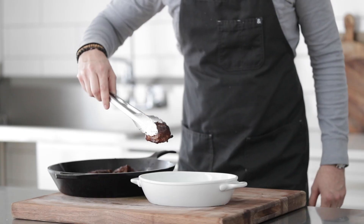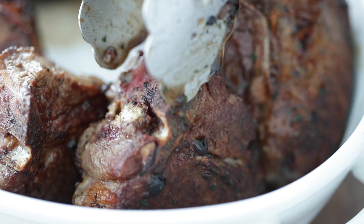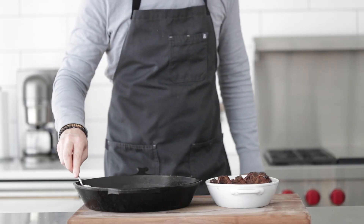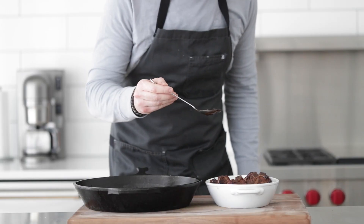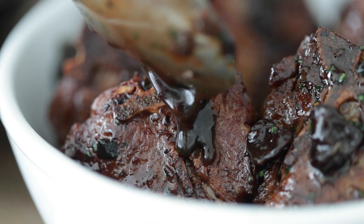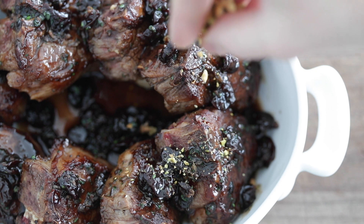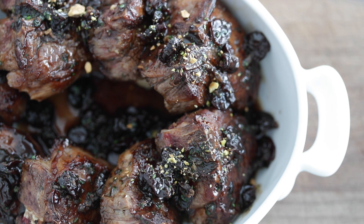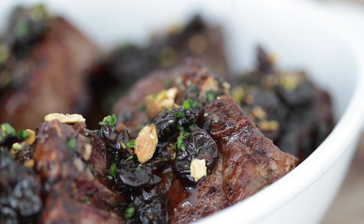These American lamb loin chops are absolutely incredible. Let me show you how to plate them up. You can serve these in a pan, or I'm going to put them in a little serving dish, layering them on there. Grab all of that sauce and add it right to the top — make sure you get all those cherries over the top, because that cherry will cut so well with the lamb. Then finish with two teaspoons of crushed roasted salted pistachios, and a little more of that herb blend — chive, parsley, and thyme — just sprinkled on top for a nice green garnish.